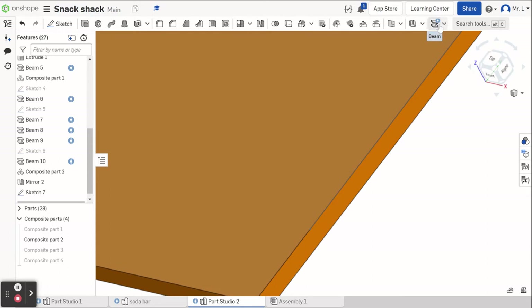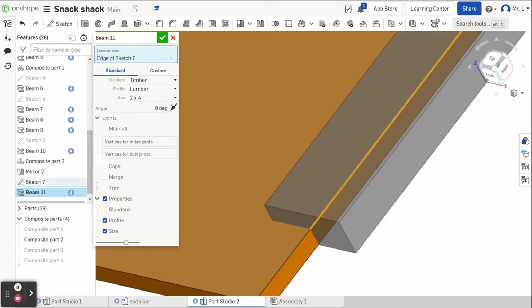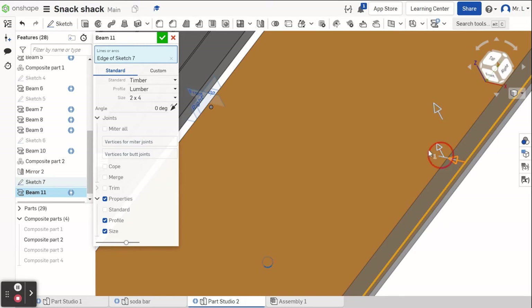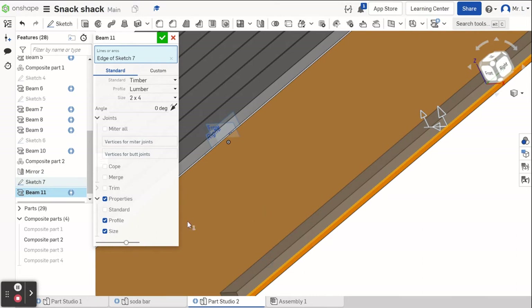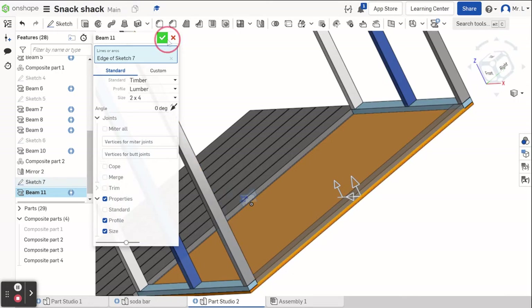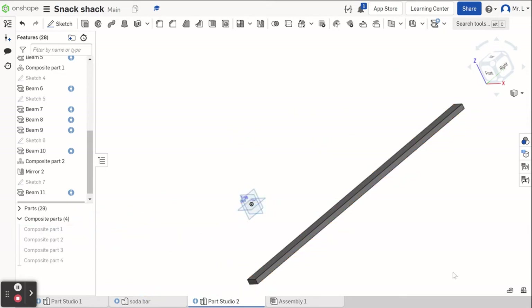I go to my beam tool and select the line I just made. I make sure it's still set for two by four. I pull it up and in — we're not going to rotate 90 degrees, we want to leave it laying flat on top of the floor, same as our others. If I turn all my parts back on you can see how it fits right inside those two walls. Green check. Now I turn off all my composite parts again — all I have is that stud laying on the sill plate on the floor.